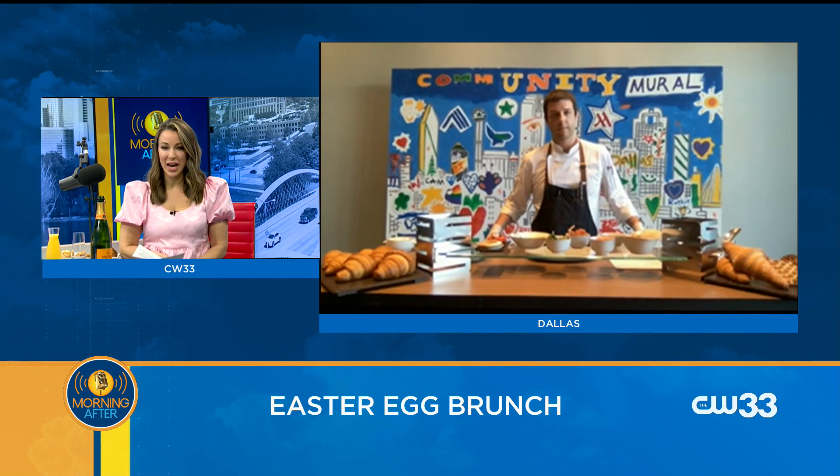It is time, so we are going to welcome in this morning Chef Juan Pablo Silva from Good Graces. They're at the Marriott Dallas Uptown — he is the executive chef there. Good morning. Good to see you. Thank you for having me on the program.